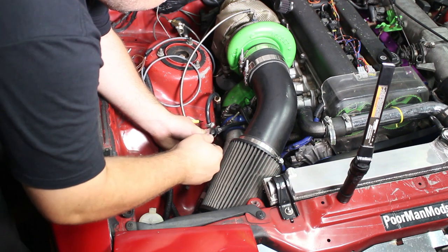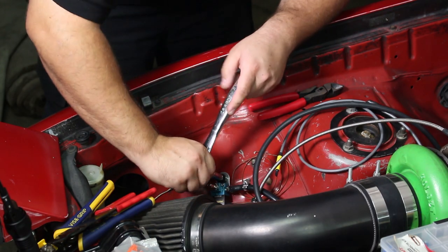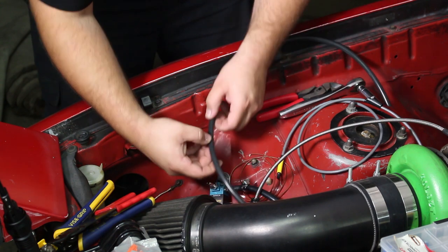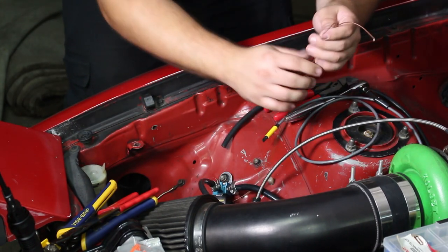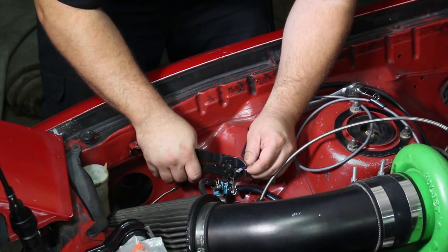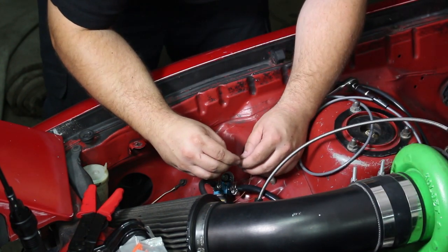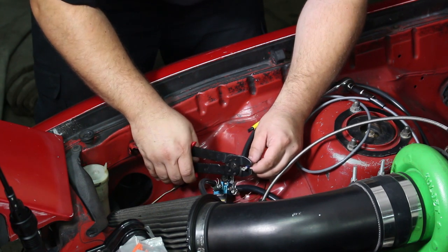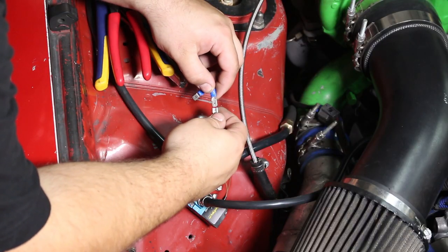All right, we'll remove my $30 eBay boost controller. Cut this to the right length and strip these wires. What's cool about this is you're only attaching two wires, but it's non-polar — so it doesn't matter which wire from the solenoid goes to which wire on the harness. You can't mess it up. Now we can plug it in.